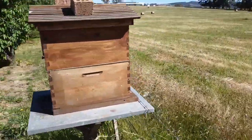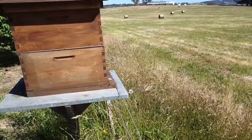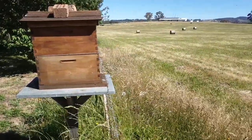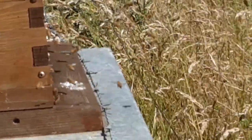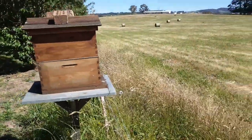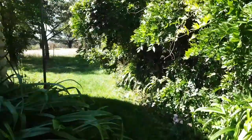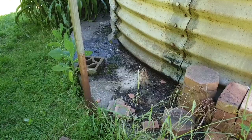This is flow hive number one. We'll head round to the other hives — this is where they're getting water from at the moment, a leaky old tank.